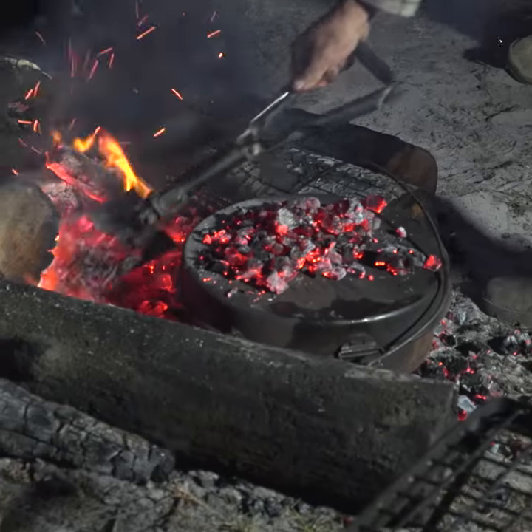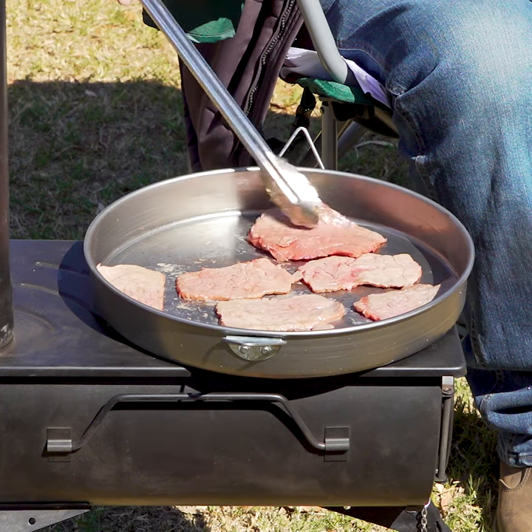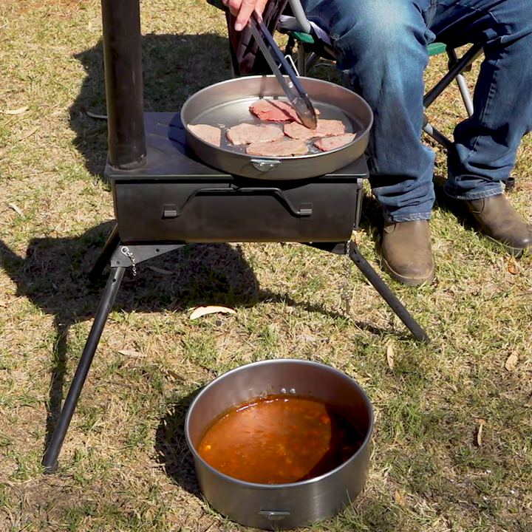We all know you can cook camp roasts, curries and stews in the camp oven. But check this out — if you flip the lid upside down you've got a beautiful heavy duty fry pan for cooking breakfast, lunch or dinner.